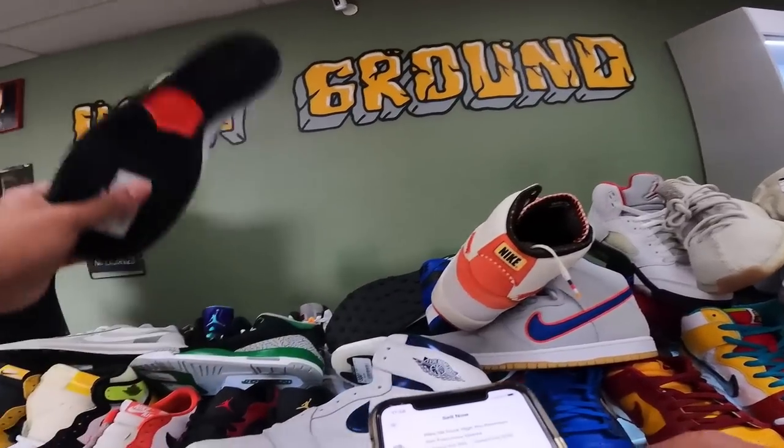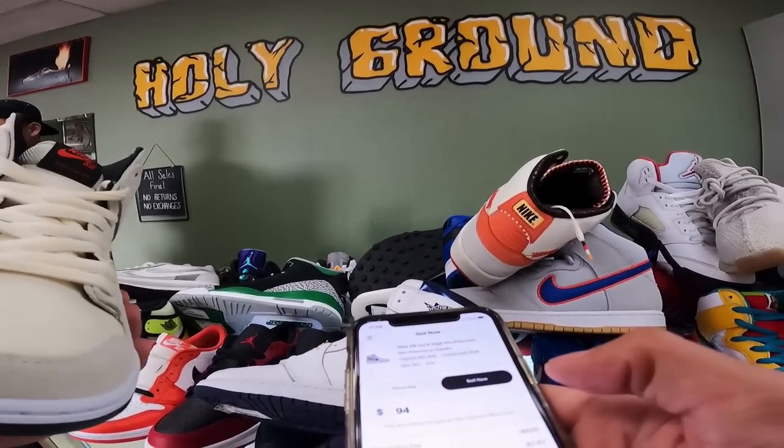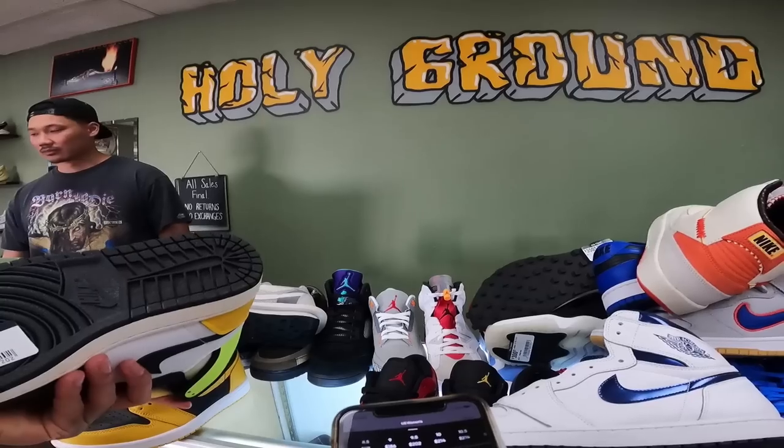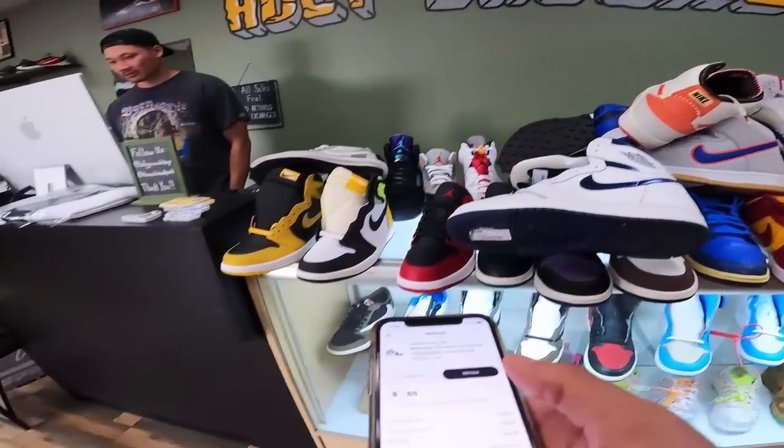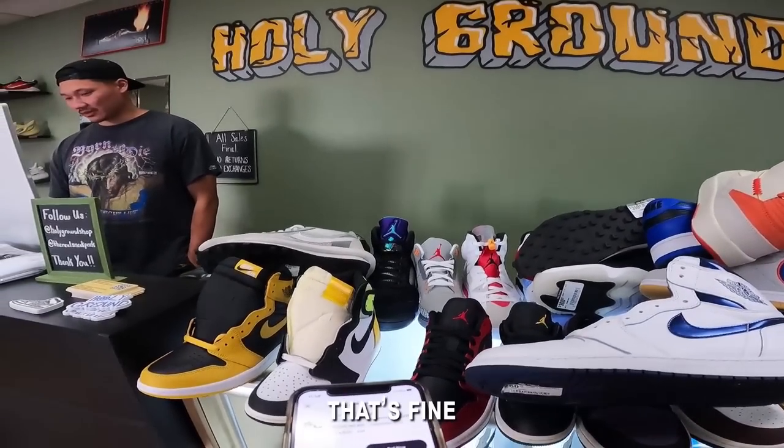Could you do 80? Probably have to be at 100. 100 — yeah, I'll do that. Volt gold in a five and a half — those are grail-ing right? Yeah, 70 on the volt. I'll do 80. I gotta be at 70 on this one. That's fine.